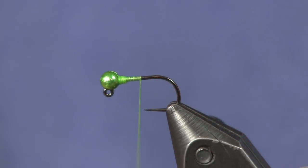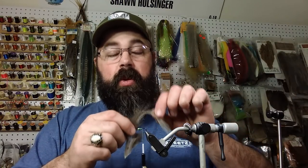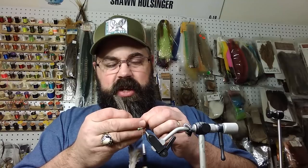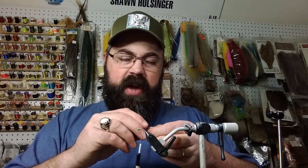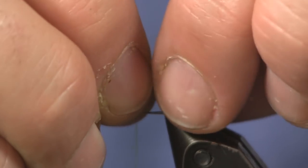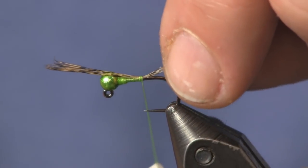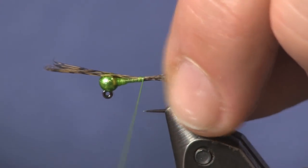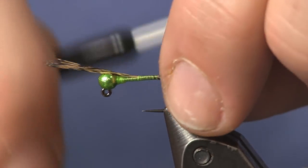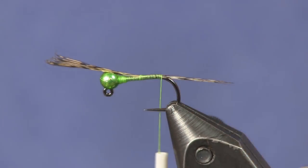The next thing we're going to put on is a coq de leon feather. A lot of my nymphs, especially my competition-style nymphs, use coq de leon — no different here. I usually get about six to eight fibers. I like to have a clump; if I can see it, I think the fish can see it. I'm going to tie that on there — notice I didn't tie back to the bend. I want to keep this thing as thin as I can, so I'm not overlapping my wraps, spreading them just a bit. Then I'll wrap it back right to where it starts rolling, so it shoots right off the end.